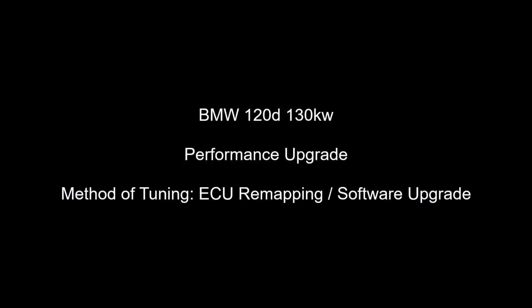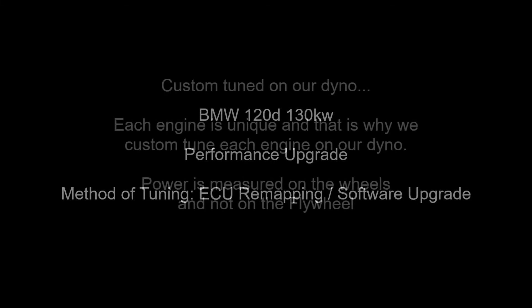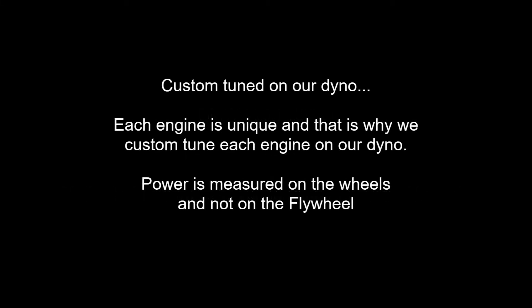Good day, this is Adrian from Veloce Performance, plugandplaychip.co.za. In this video we will upgrade the performance of a BMW 120d 130kW. The method of tuning will be ECU remapping.